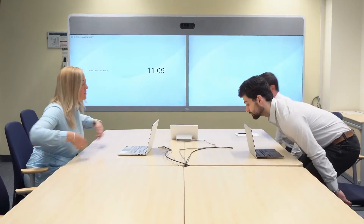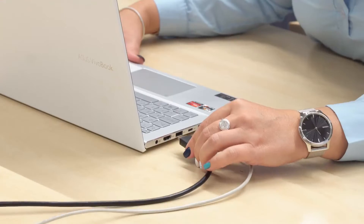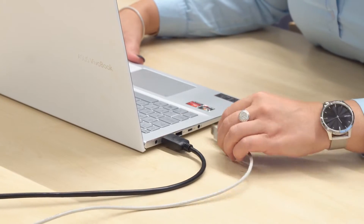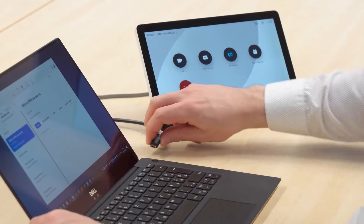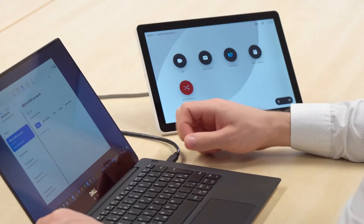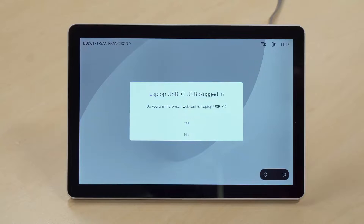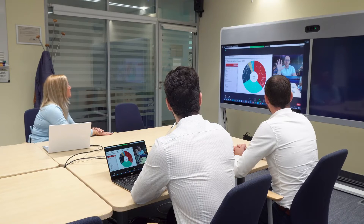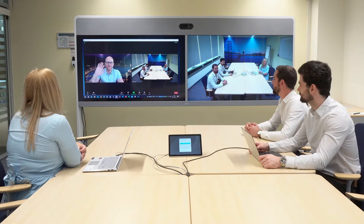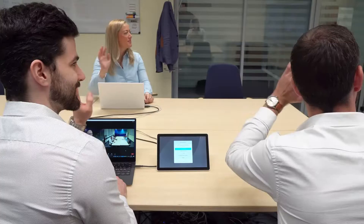Lightware's camera share bundles are the answer. By connecting a laptop using an HDMI and a USB cable, and even a USB-C cable, the camera, mic, and speakers of the WebEx room device are now shared assets. The bundle lets the camera, mic, and speakers of the WebEx device become useful for everybody in the room.